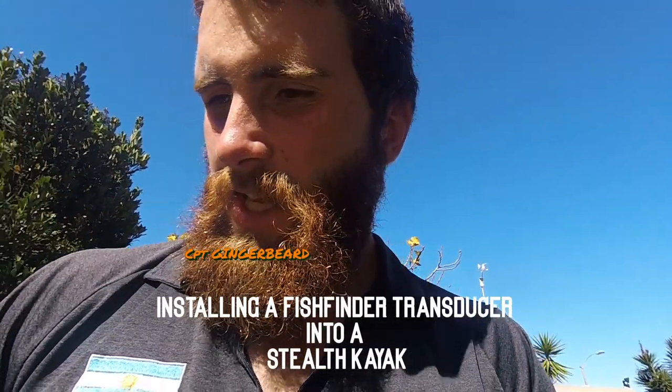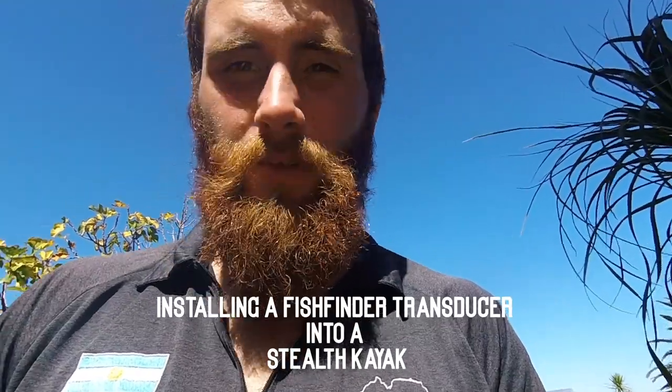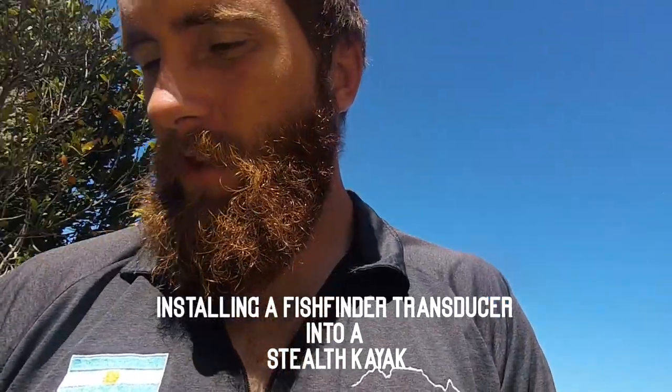Yo, what's up buggers, welcome to another episode of Captain Gingerbeard kayak fishing. This is another video without fish, but it's going to be a helpful one for you guys that have a stealth or any other kayak out there that's got a double hole.